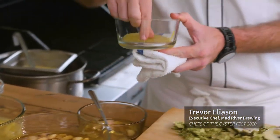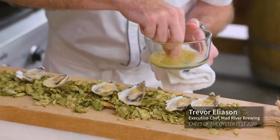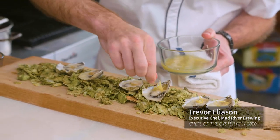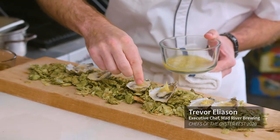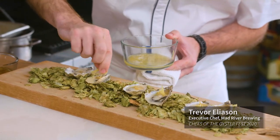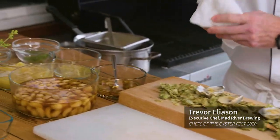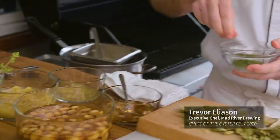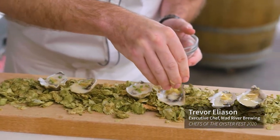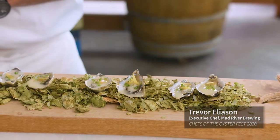Next up, a little bit of our lemon confit — just a couple pieces of zest on each one. And if you love lemon, go ahead and put a couple extra on there; it's up to you. And finally, some chives and a nice little chive blossom.